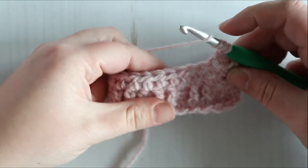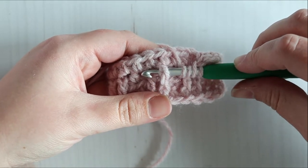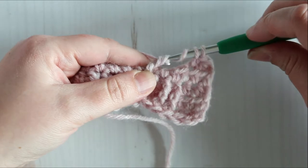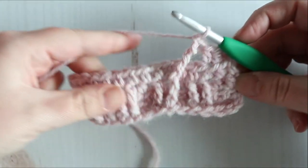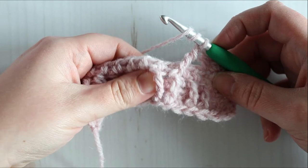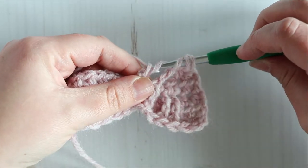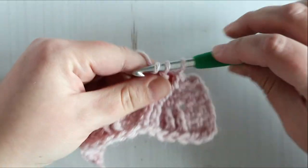Yarn over three times, insert your hook from front to back to front around the post, pull up a loop, yarn over pull through two, yarn over pull through two, yarn over pull through two, and yarn over pull through two. We're going to do another one of those around the next stitch: yarn over three times, insert your hook from front to back to front, pull up a loop, yarn over pull through two, yarn over pull through two, yarn over pull through two, and yarn over pull through two.